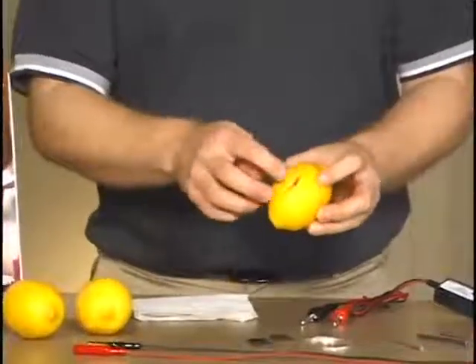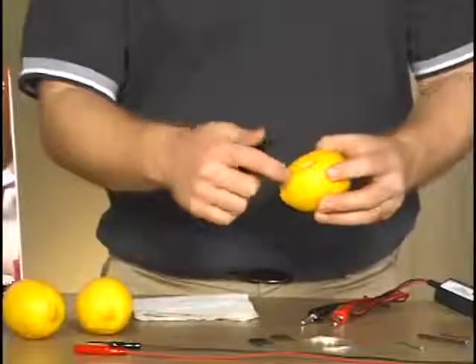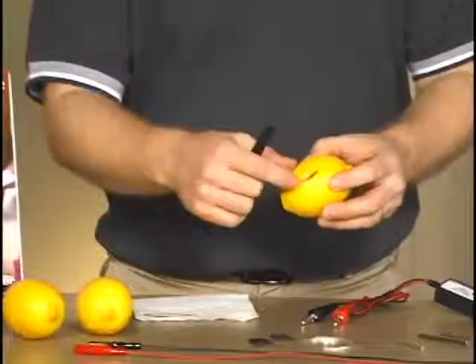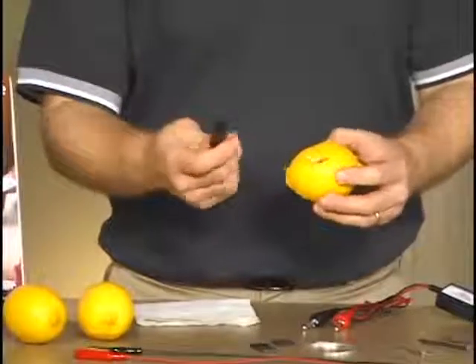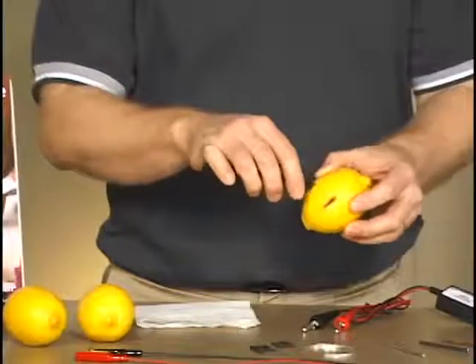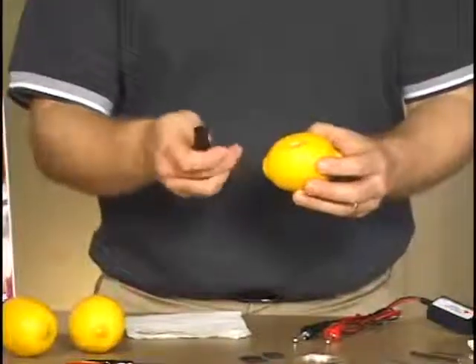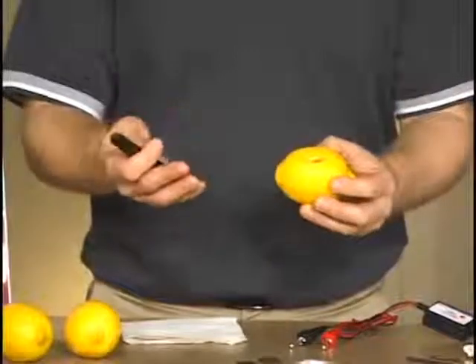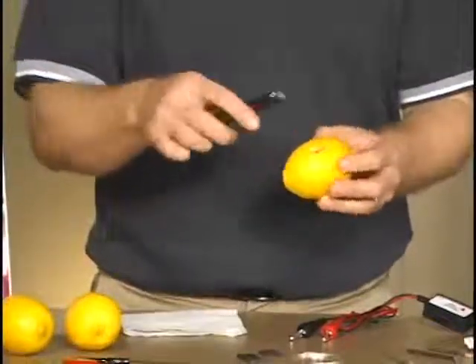I've already made some slits here. The lab asks students to make a couple of slits approximately two centimeters apart, and they can take a scalpel or a sharp knife to cut down into the lemon so they can insert the electrodes. Depending on the age range of your students, whether or not you want them to have a knife is up to you.